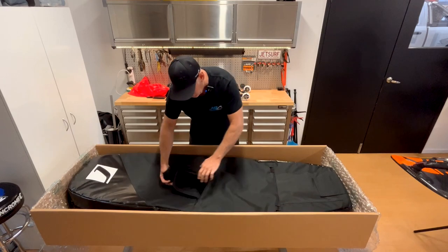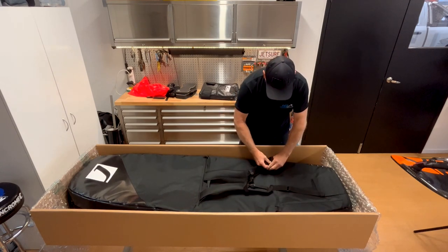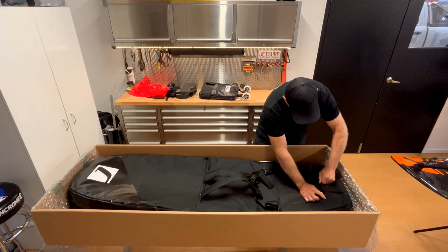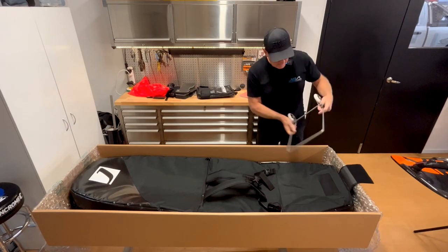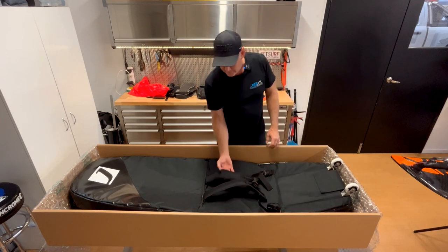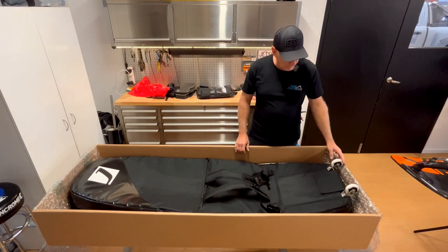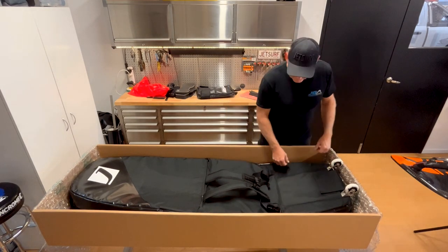You have two straps that come out and two little buckles, and you snap that in place — so you have a backpack. Really handy if you head to the beach. You can use the wheels along the footpath, then when you get to the sand throw the backpack on to get down to wherever you're going to put the board. Unload it, hit the surf, then throw it back in the backpack on the way home. This is brilliant for airports too — there's actually some footage of my daughter Tegan running around an airport with one. Really, really good bag setup.